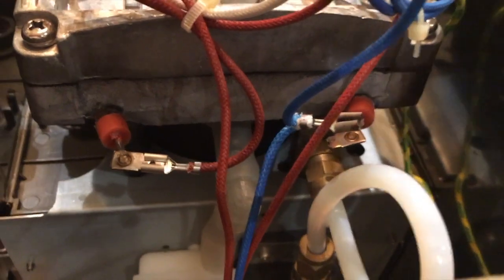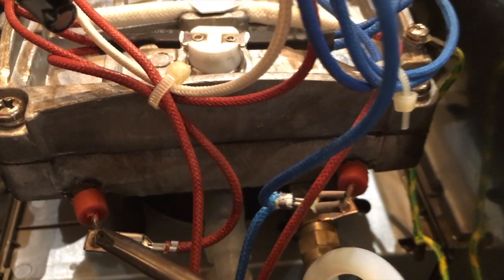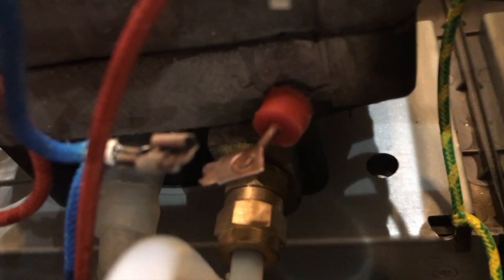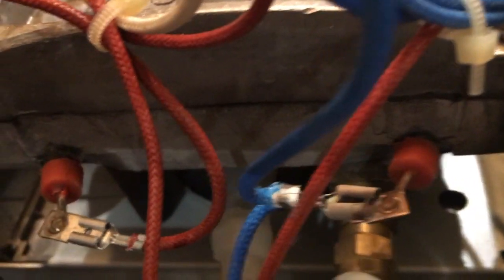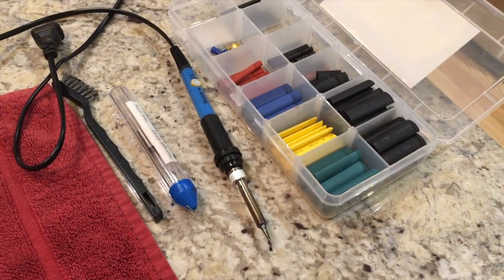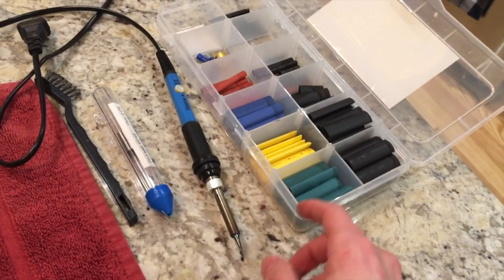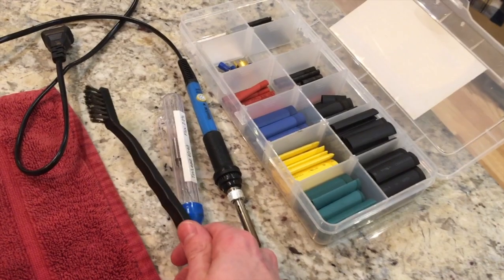Now we've got a clear view of the back of the thermal block with the two terminals that go into the heating coil. The one on the right side is completely detached — it looks like a combination of heating and cooling cycles plus corrosion has caused the spade terminal to actually break. To re-terminate it, I've got heat shrink tubing, a soldering iron, solder, and a wire brush to clean up the corrosion on the existing contacts.